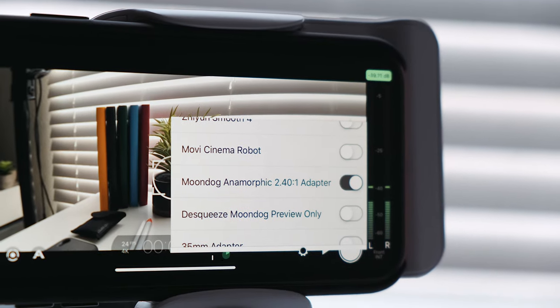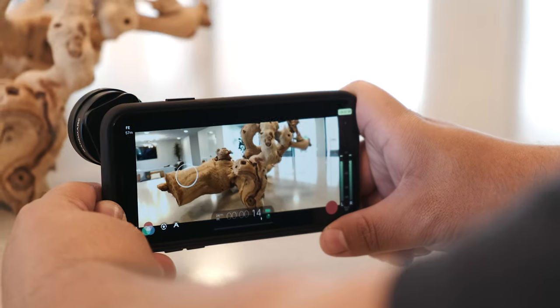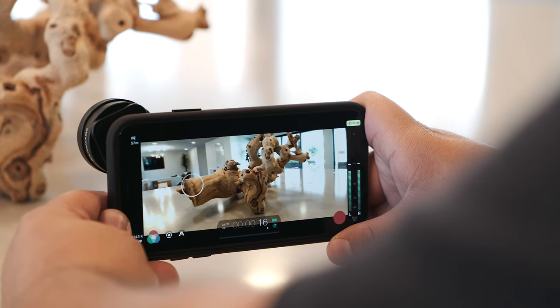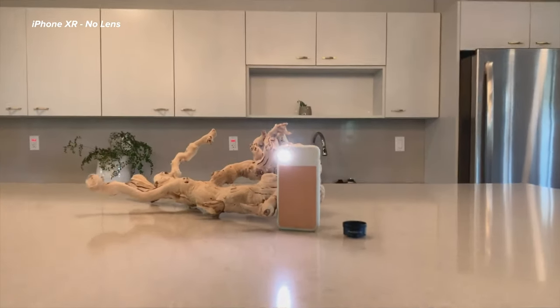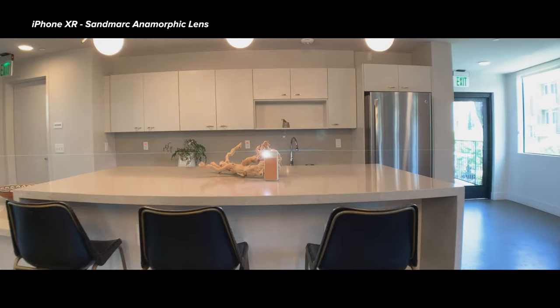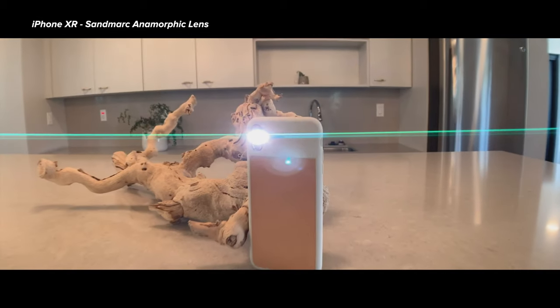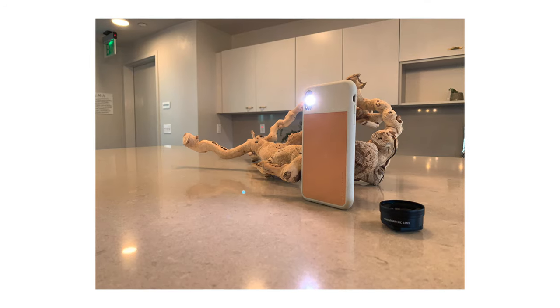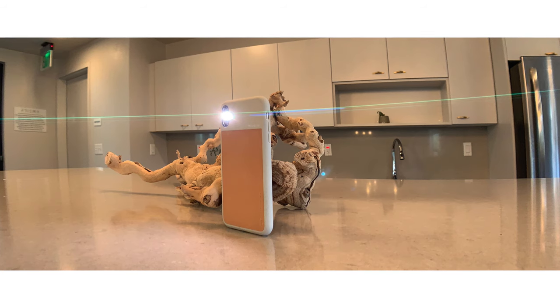Here's an example of what an anamorphic frame looks like shot and exported directly from the iPhone, and another example without Sandmark's anamorphic lens. Here's also an example of how lens flares look without Sandmark's anamorphic lens, and here's another shot with the lens.